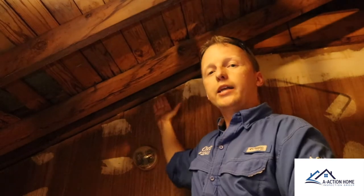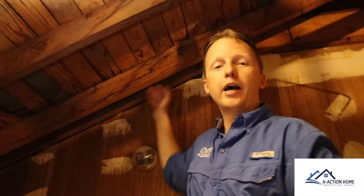You always want to remember to look behind things too. As I look behind here, I can see a cut right down the step flashing, and that is the reason why the roof is leaking in this area.